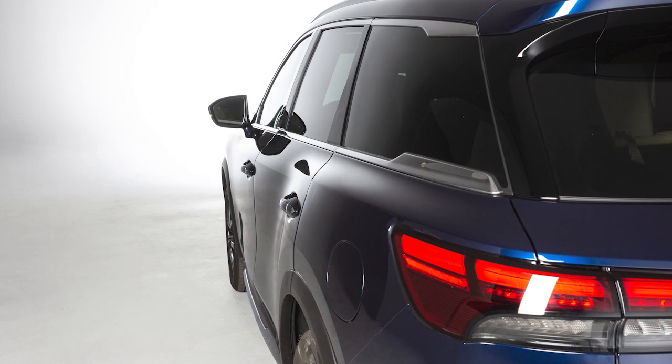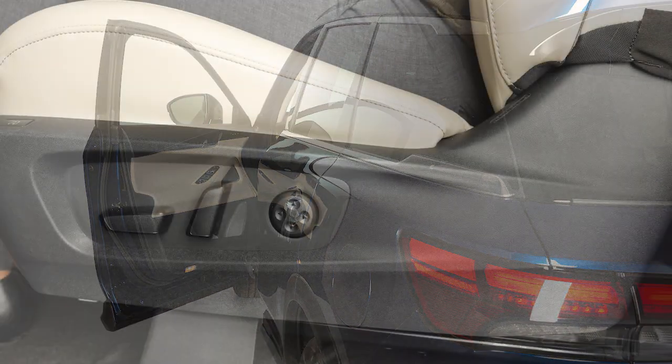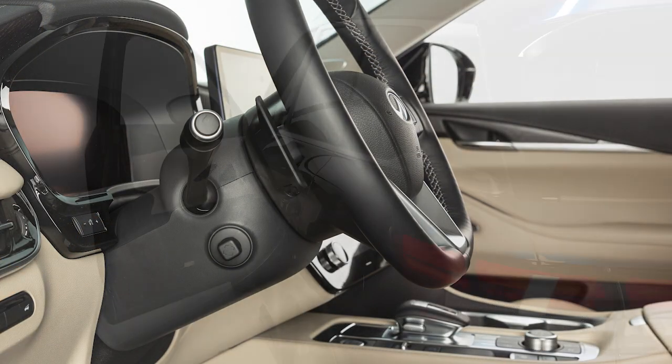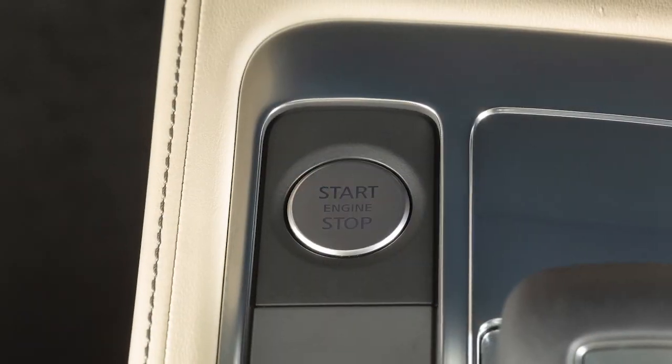Your vehicle is also equipped with the entry-exit function. This feature automatically moves the driver's seat back and the steering wheel up when the driver's door is opened with the ignition switch off.